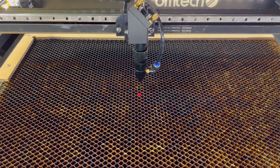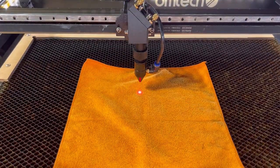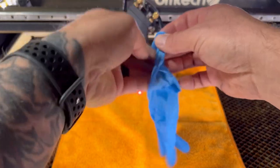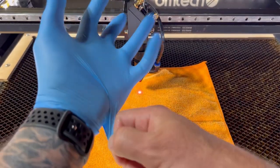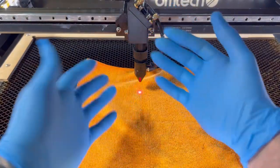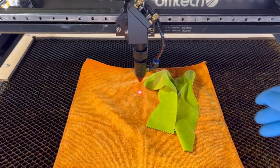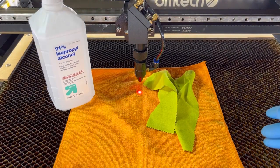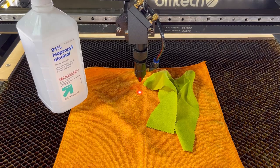First I like to lay down some sort of microfiber cloth, put on my rubber gloves, grab a lens cleaning cloth, and some isopropyl alcohol. The preferred is 99%, but if you have 91% that's okay as well.